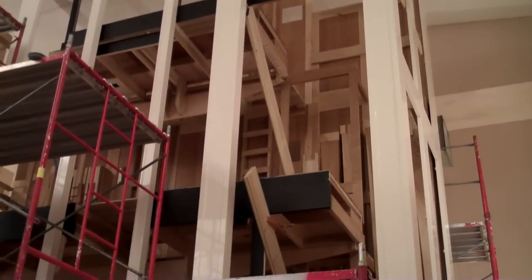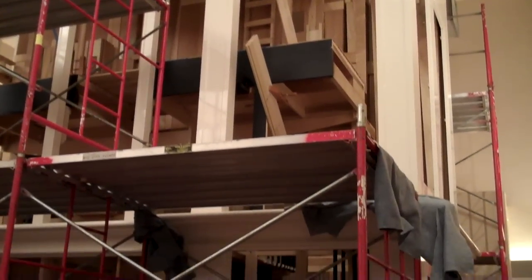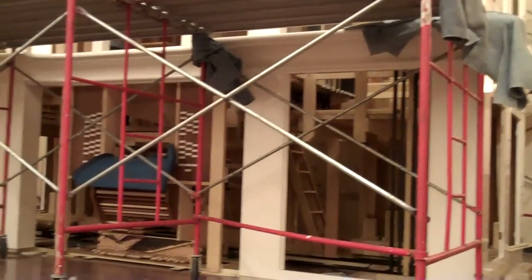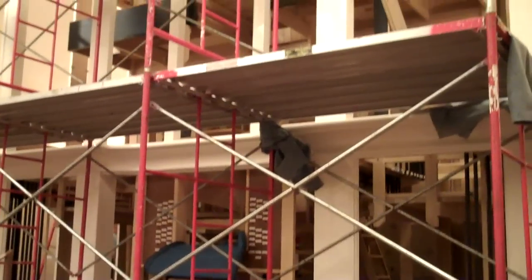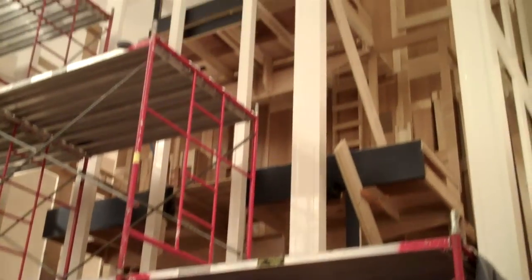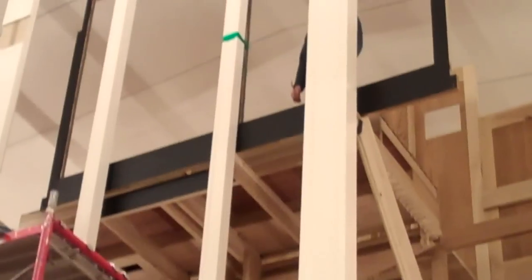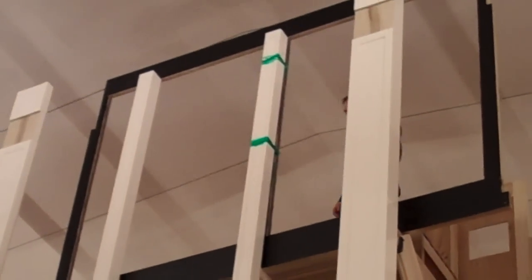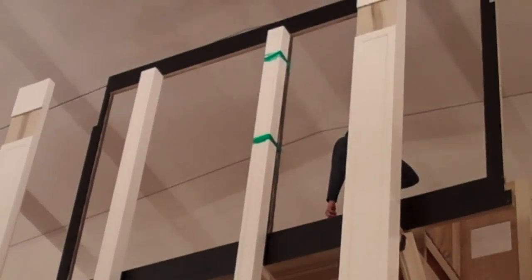That is the last wind chest to go in. How deep is the molding? It gives you a good idea of the height of the entire unit.